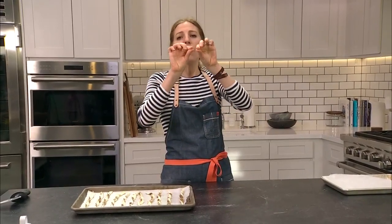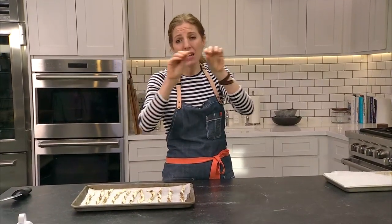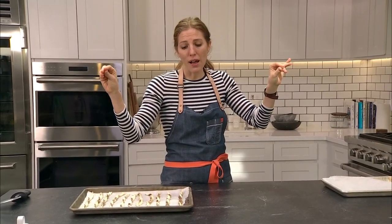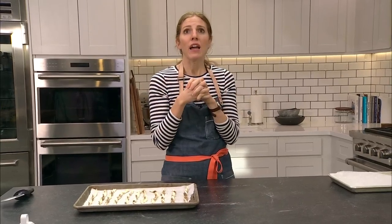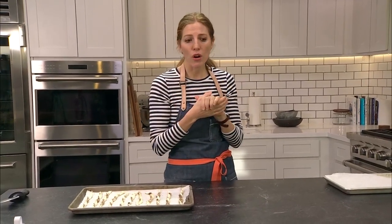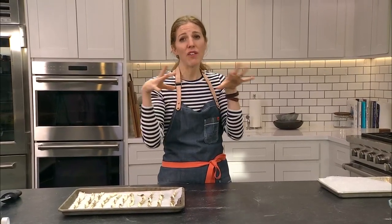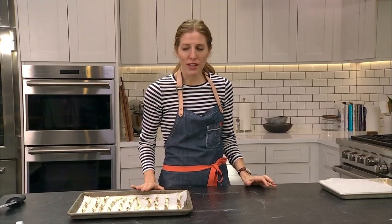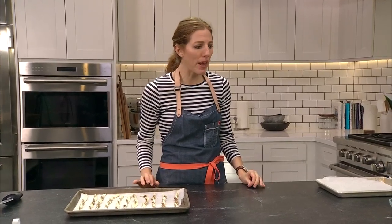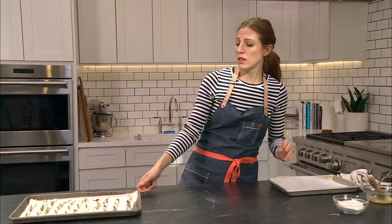Phyllo dough is actually quite different and can be challenging to work with. It consists of very thin layers of dough with little to no fat — it's a very lean dough. That's what baklava and spanakopita use. Very thin, very flaky, bakes up golden and almost feathery. Not sure that would be the best swap here, but we can absolutely do a phyllo lesson in the new year.